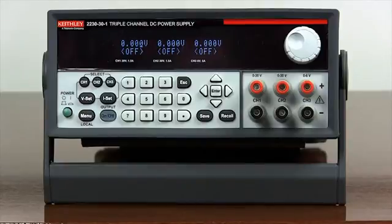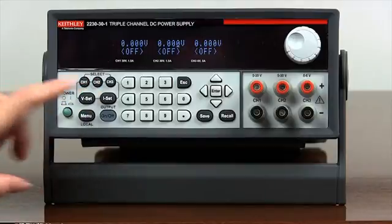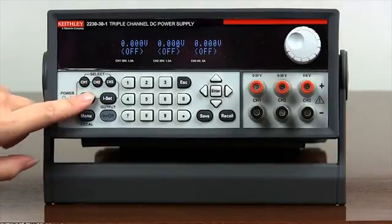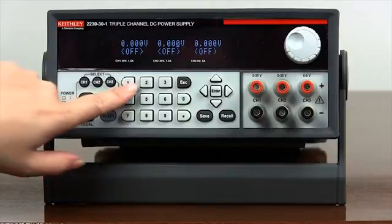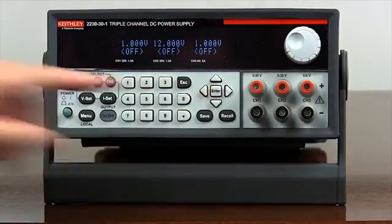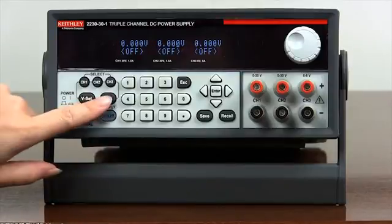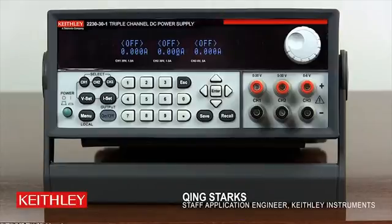Let's set channel 2 voltage to 12V and current limit to 1A. Press channel 2 to select the channel. Press V set, then use the numeric keypad to enter 12V. Press enter to set the voltage. Press I set, then use the numeric keypad to enter 1. Press enter to set the current.